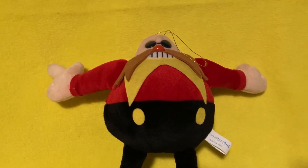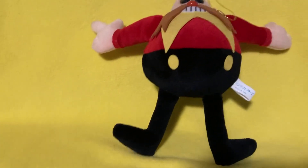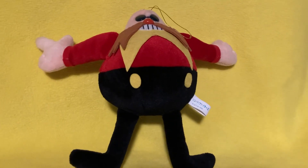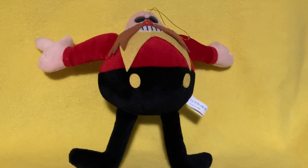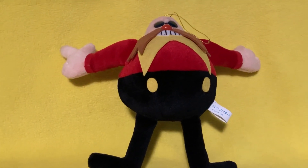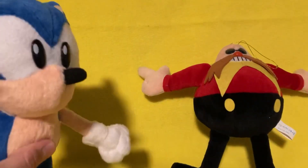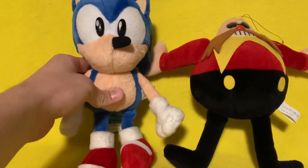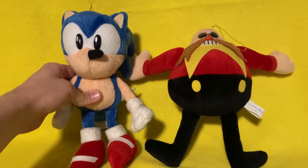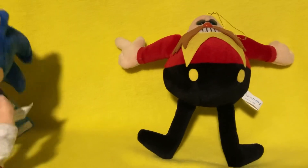Here is the Sonic the Fighters Dr. Eggman plush. This plush stands at about 10 inches tall. It came out in 1997, a year after the game. Here he is next to the Sonic plush in the set. As you can see, they are around the same size, actually. It's not very great scaling, but scale probably wasn't what they were going for with this set.